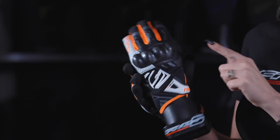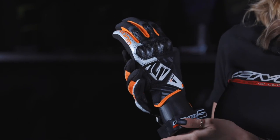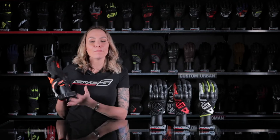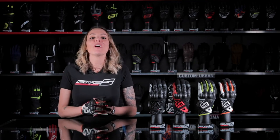Its top side combines spandex, ventilated leather, and airpreen for improved fit and ventilation, with a synthetic leather and full-grain goat skin leather palm, making this RSC a truly effective style for urban riding.